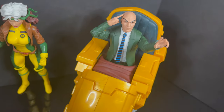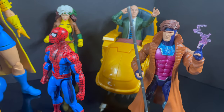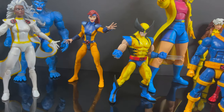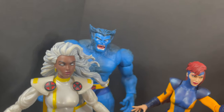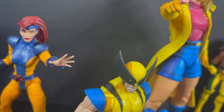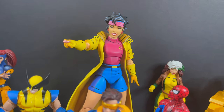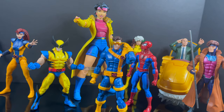That wraps it up for my look at the brand new Mondo Toys 1:6 scale X-Men the Animated Series Jubilee. You've heard my thoughts — now I'm curious to know yours. Comment below, let's talk everything X-Men the Animated Series. Are you excited for X-Men 97? I am — I just hope they don't screw it up. As always, drink some great coffee, eat some great food. Next up from Mondo: Magneto, Gambit — and who else would you like to see get the 1:6 scale treatment? Let me know.